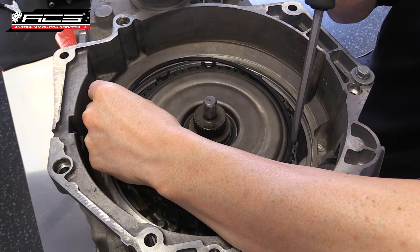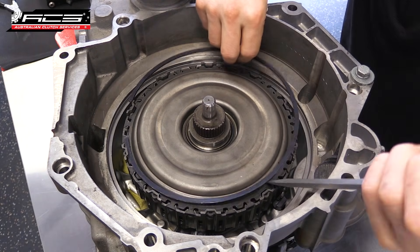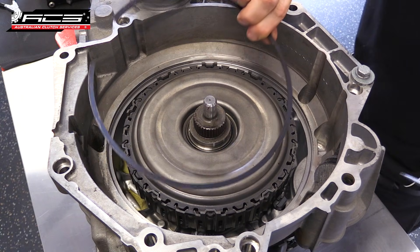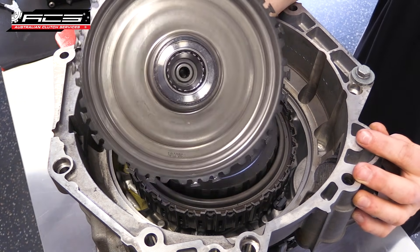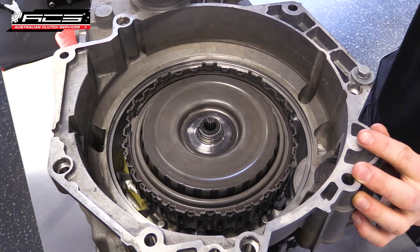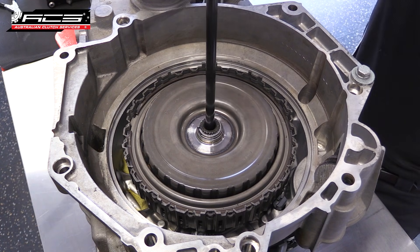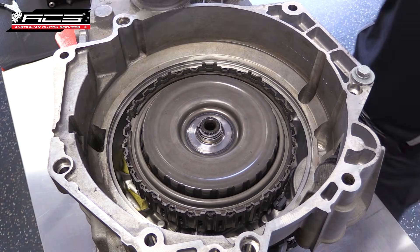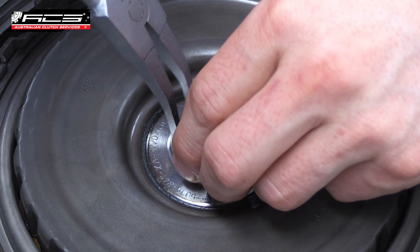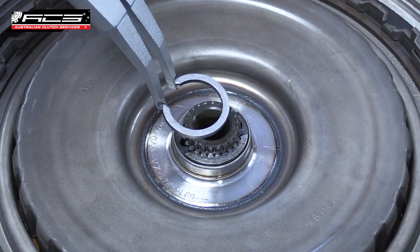A flat blade screwdriver can then be used to remove the snap ring on the top of the basket. Carefully remove the oil pump drive shaft so it's not damaged. Using circlip pliers, remove the snap ring on the top of the input shaft.